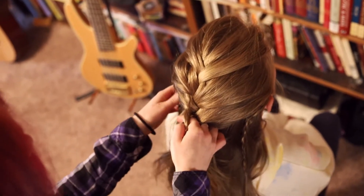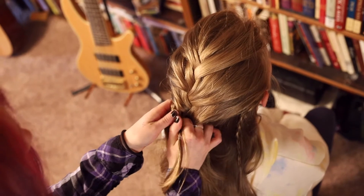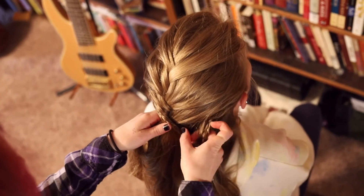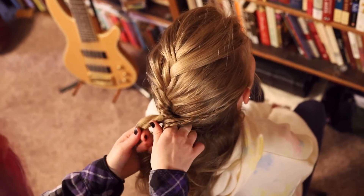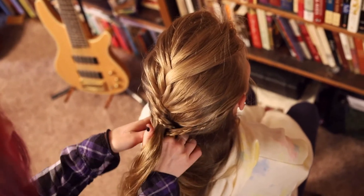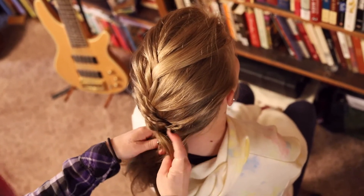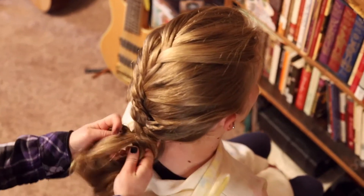When you get to the mini braids that we did earlier, add them as you would the rest of your hair. Once you're done adding hair, continue with an English braid to the very end and tie it off.